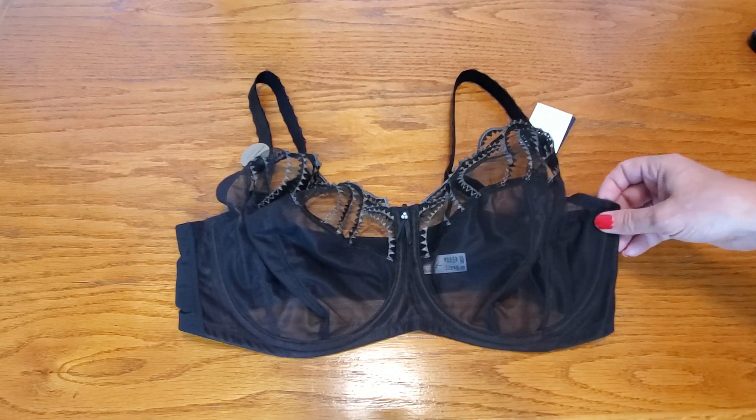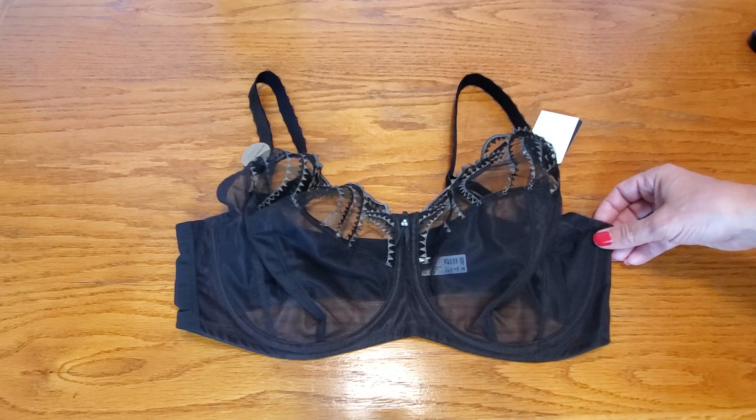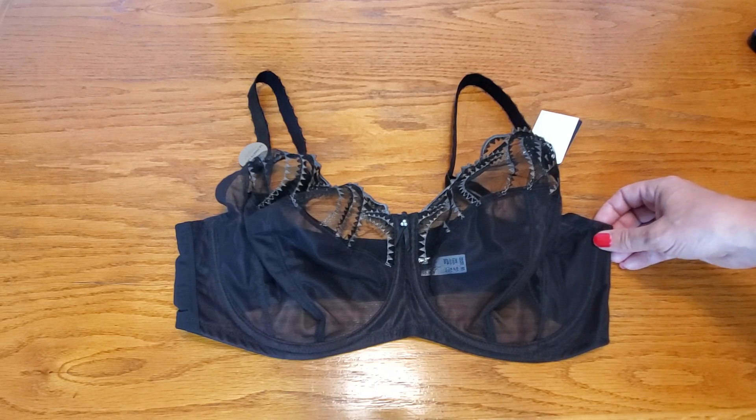This is absolutely beautiful, and if you're looking for a full support bra, I definitely recommend this by Wacoal. Thank you for watching and I hope you found this video helpful.